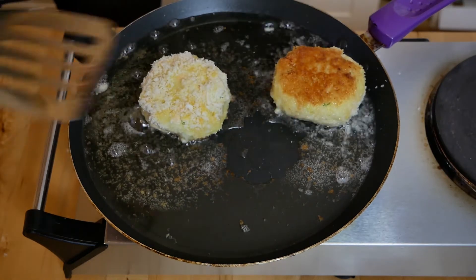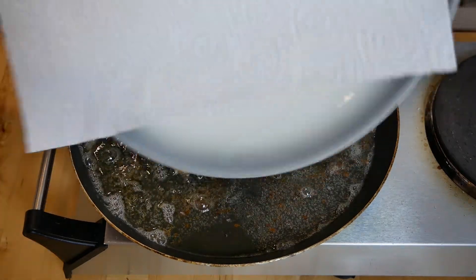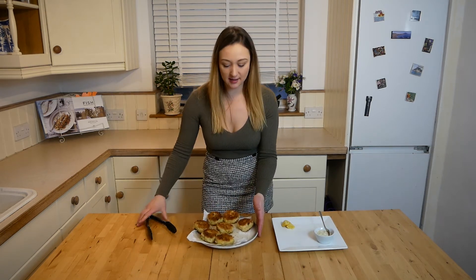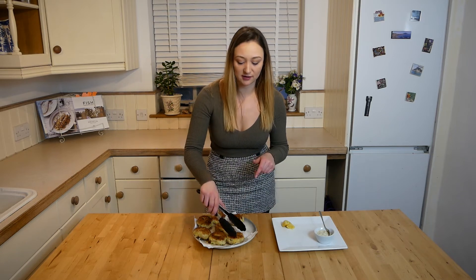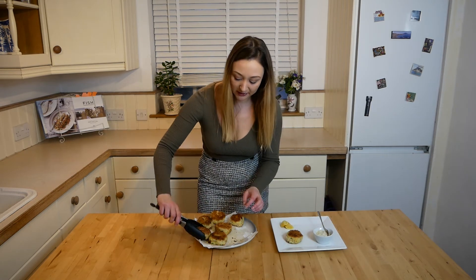Once they are that golden colour, turn them over. Once they're golden brown on both sides, put them on a plate with some kitchen towel so it absorbs the excess grease. There you have it — some amazing golden brown fish cakes! Now you can reheat these: take them to your destination, put them on a baking tray, and put them in a preheated oven at about 180 degrees for about 10 minutes and they'll be just as perfect. So you can eat them fresh or reheat them.